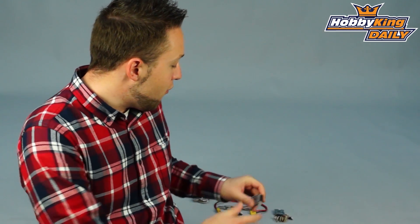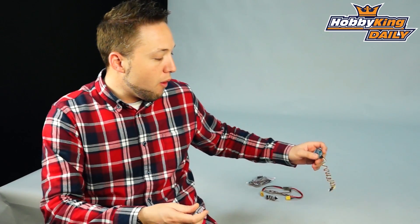Hey, Byron here from Hobby King. I have a new product to show you today for you FPV enthusiasts out there. This is the D'Anmu Flight Control System and OSD System.